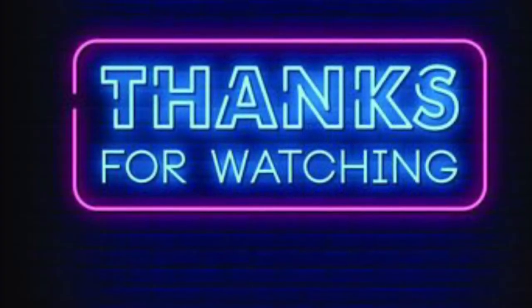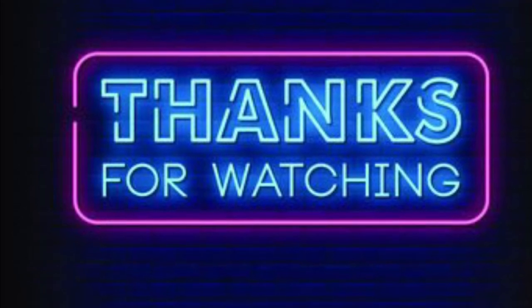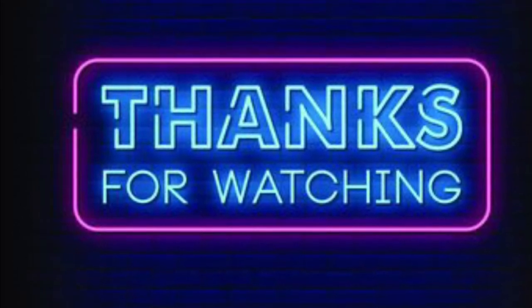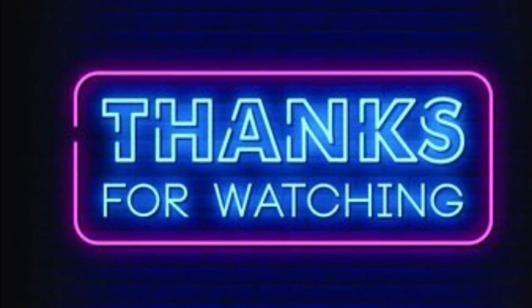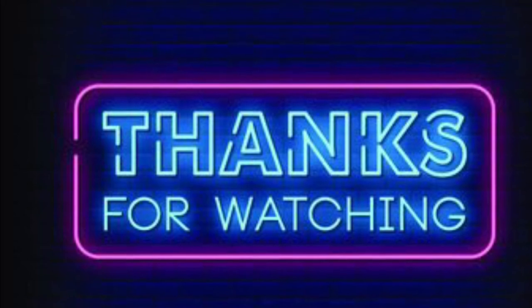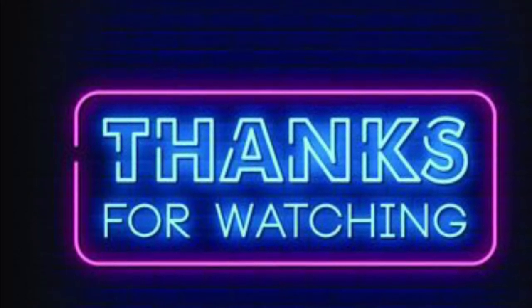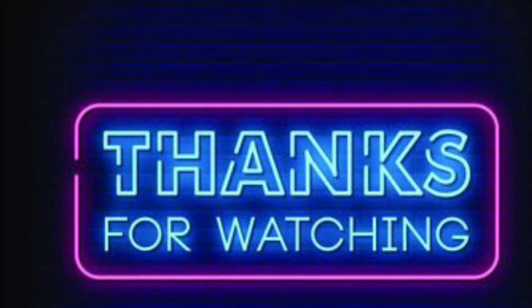That's going to do it for this video. Thank you all for watching — feel free to reach out or private message me with any questions, comments, or concerns. These methods can be found by referring back to this video, or in the FTM and several other videos online. If you ever forget, be sure to check there. Thanks.